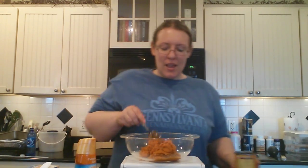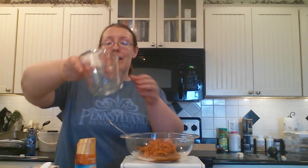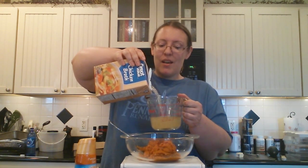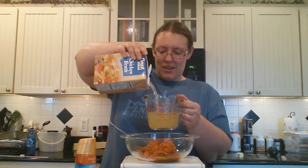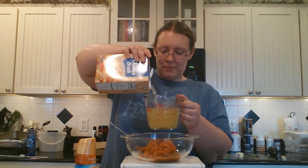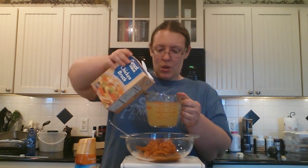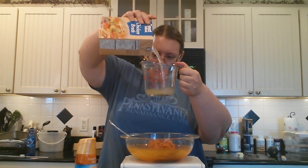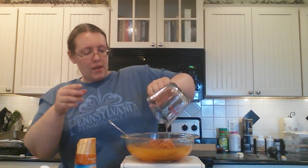So once you get all your pumpkin out and into your bowl, you're going to add two and a half cups of chicken broth. It looks like I have a mega container — it's because I was practicing the recipe. Okay, there's two and a half. So we've put our chicken broth in.